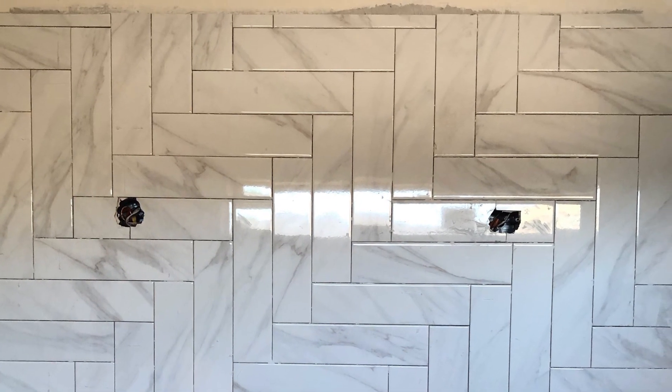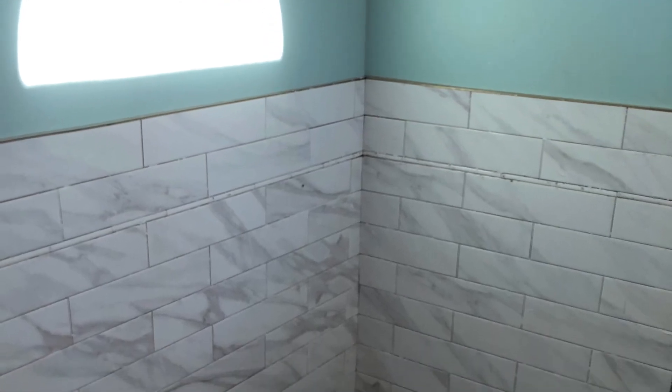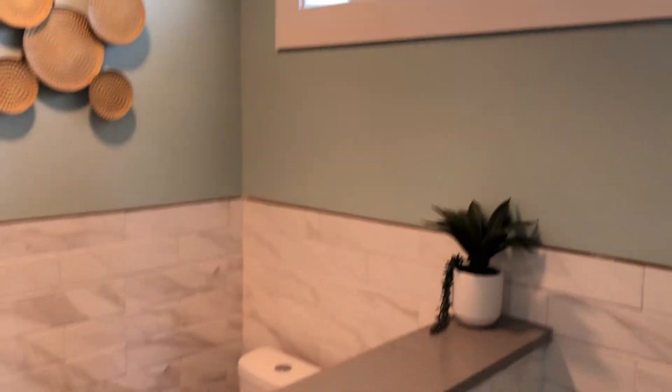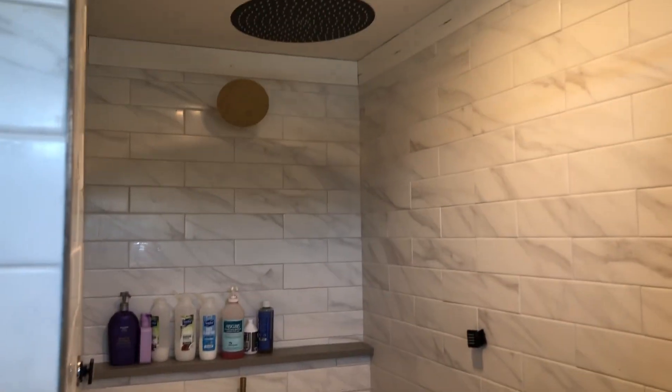This is the backsplash behind the mirror above the vanity. I think everything turned out great. Not to keep you in suspense, here is a quick video of what the bathroom looks like today. I shot this this morning really quick so you can kind of get an idea of what the finished look looks like. Thanks for watching. Please subscribe and look out for the next video — I think I'm going to do the exterior siding and painting. Thank you.